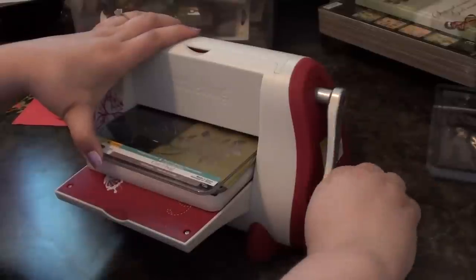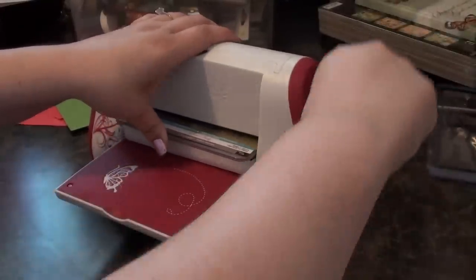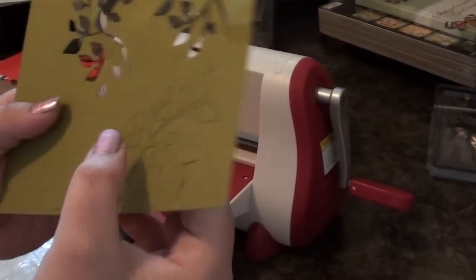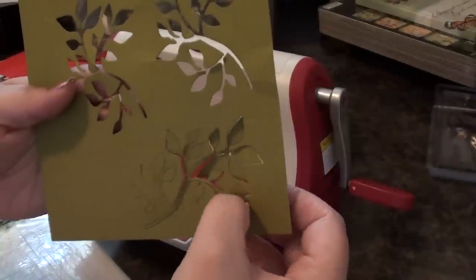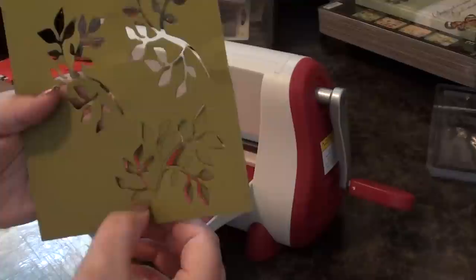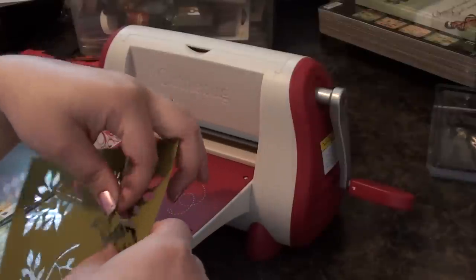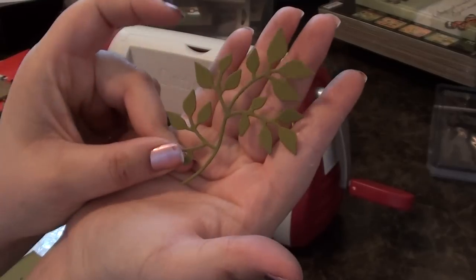So we're just going to run this through. It's a lot snugger than using the other one, but that's okay. You see there's the image that we were punching out, and it comes out a lot easier if you use that little shim. If you don't use that shim, it leaves just little bits and pieces that you have to kind of rip — like when you buy punch outs from the craft store, especially those thin paper punch outs, sometimes you end up ripping them. So I always recommend putting a shim. And there's your really pretty leaf.